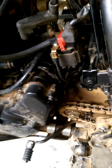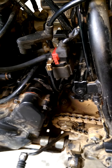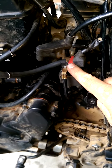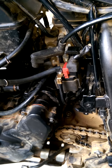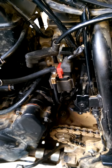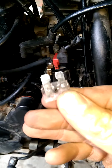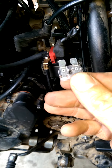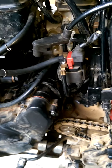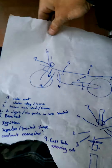I have a KLR650 2013 model and my main fuse keeps blowing. This is a problem I've seen on older models, usually 06, 07, 08, but this is a 2013. I chucked in a 25 amp fuse to get home and it didn't even last five minutes before it blew — pretty annoying when you've got to push a bike a couple of kilometers home. So I pulled it apart and checked all the common spots.